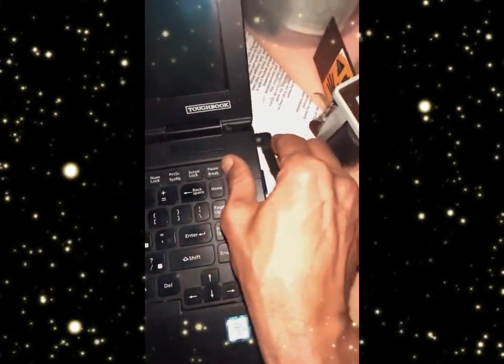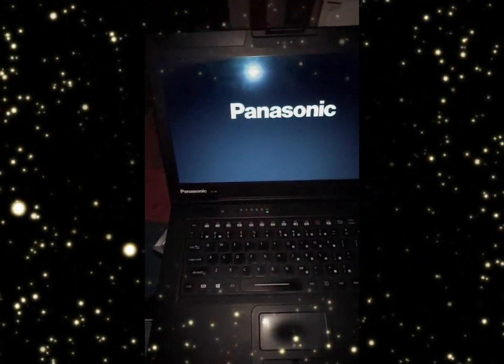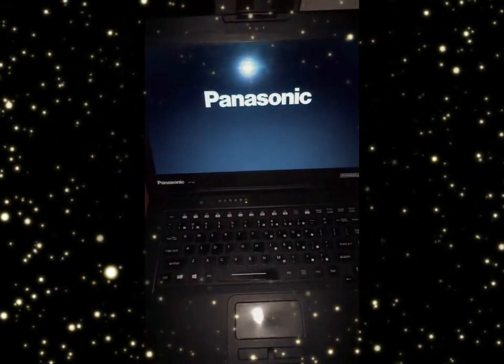Now, both the battery is out and the hard drive is out. Power on, plug in, and now turn it on. Let's see if it goes. There it is — that's how you hard reset your Panasonic Toughbook.